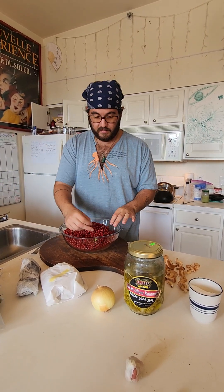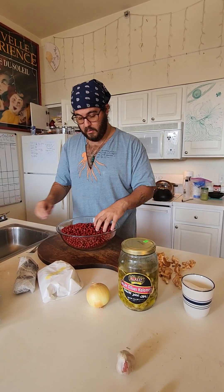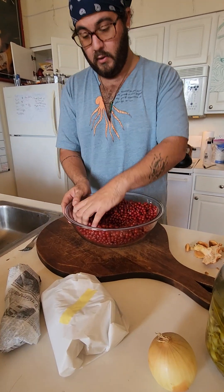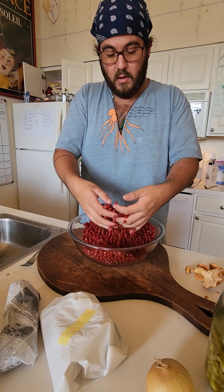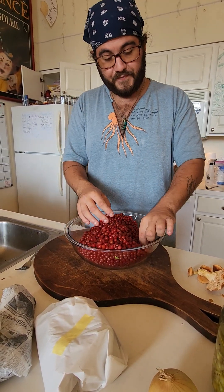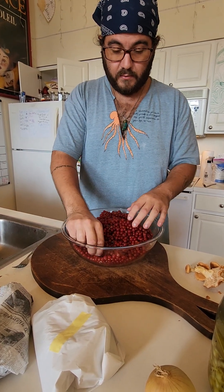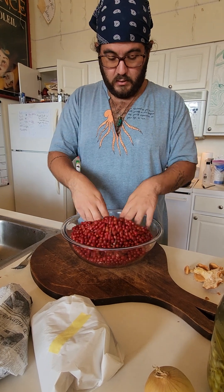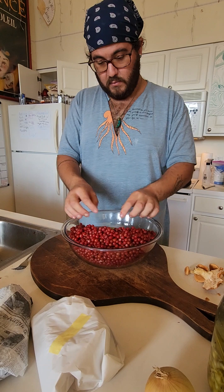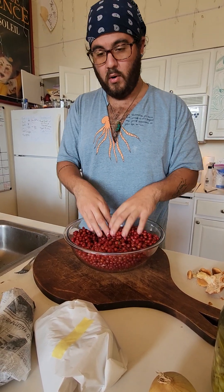We'll put that off to the side and then we're just going to pick through these real quick and grab the leaves that we can. Then you're going to be stirring them once you add the sugar, and that will also give you an opportunity to look for some leaves or extra twigs. I think that's most of the leaves and twigs in here, and if we see any more we'll grab them.